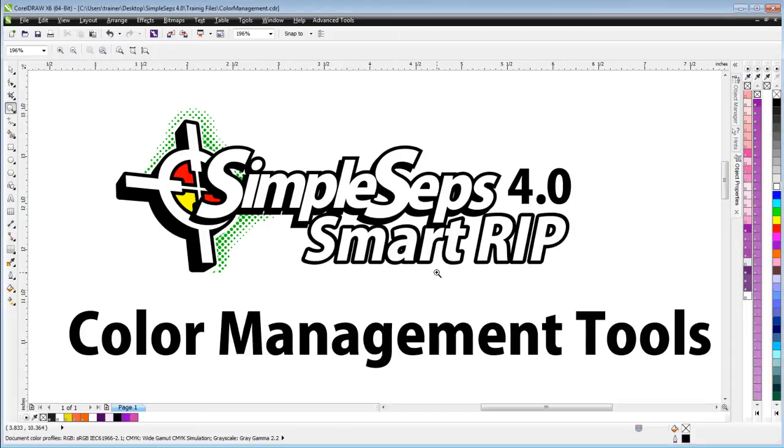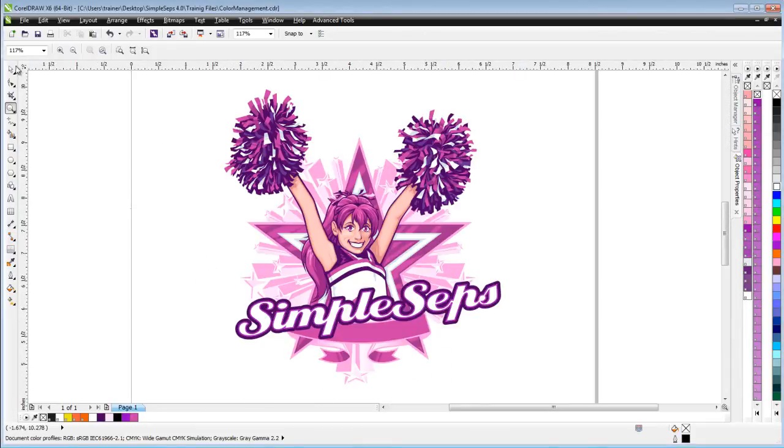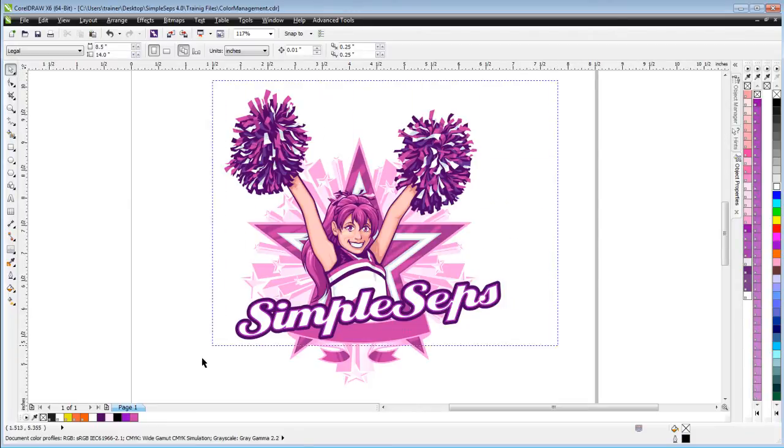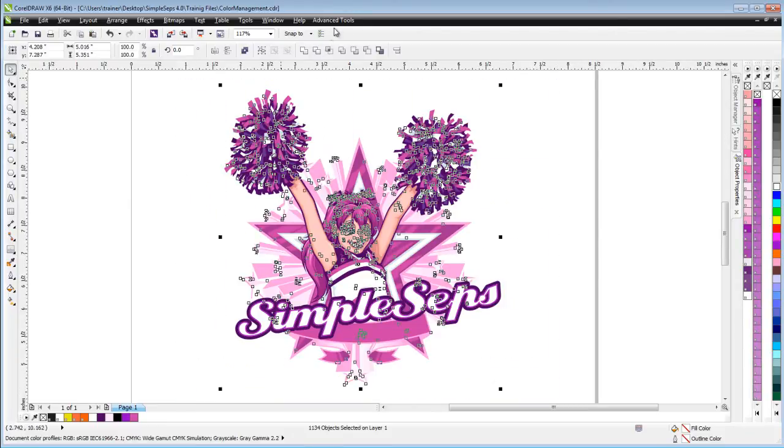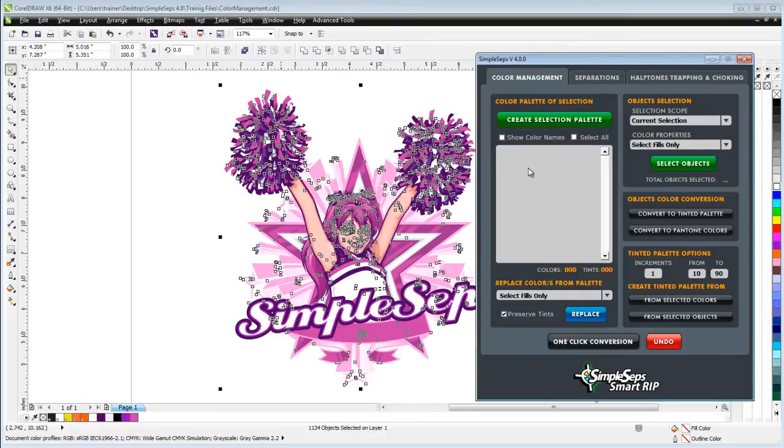We've got a pretty complex design set up here in CorelDRAW — a cheerleading design. I'm just going to use this for demonstrative purposes. I'll go ahead and select everything here and then I'm going to go to my advanced tools, SimpleSep 4, and come over here to color management. This tab gives us a lot of very important tools that we need when preparing our artwork files for color separation and halftone ripping. We can see down here in the status bar that we have 1134 different objects.